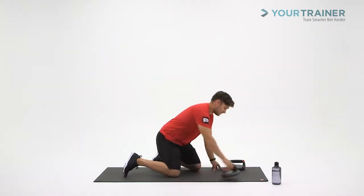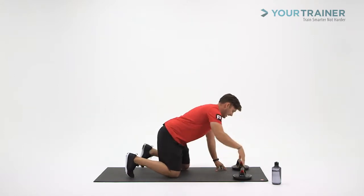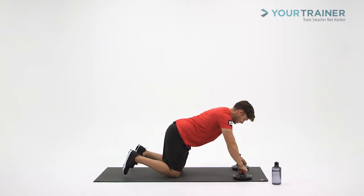Start in your push-up position. Get those perfect push-ups about shoulder-width apart. The handles are going to be perpendicular to your body but parallel to one another, so your palms will be facing your toes.